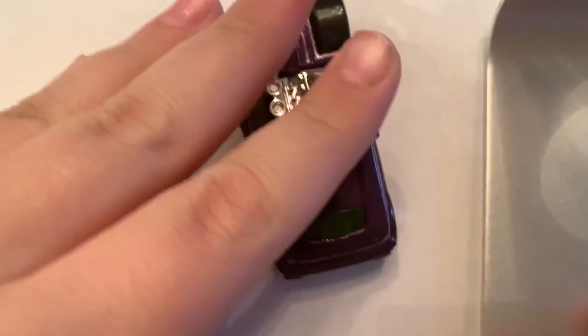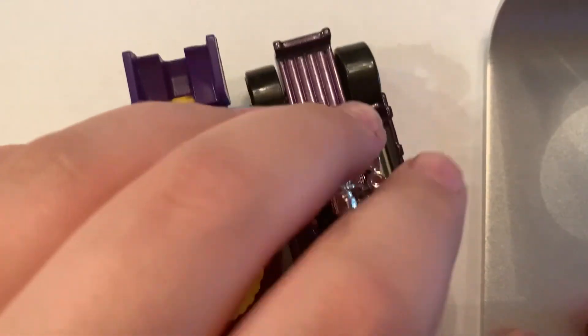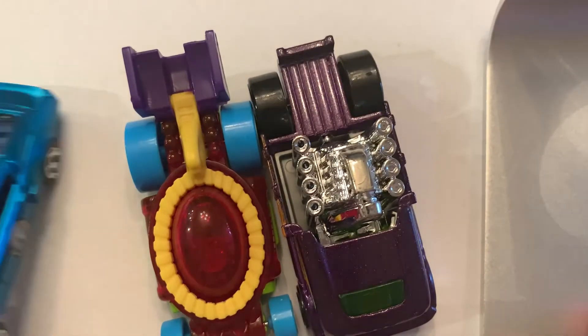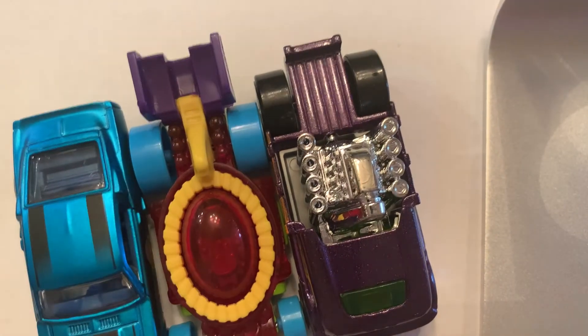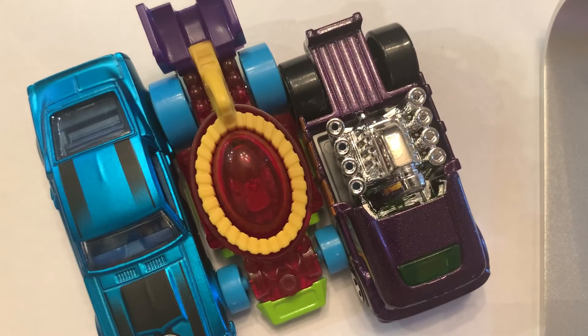Let's see if we can fit all the cars in frame. There we go — perfect. That is the cars we opened up today. Let me know in the comments below which is your favorite. I can't believe I opened two treasure hunts and a cool classic. Thank you so much — I'll see you guys on the next one. Bye!